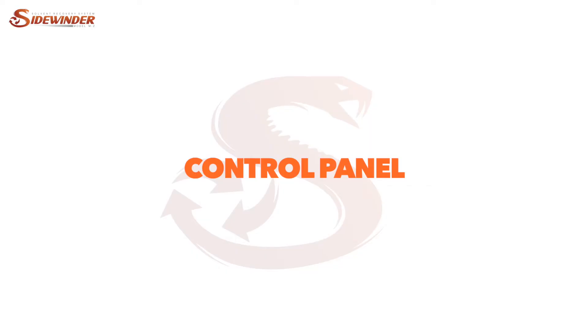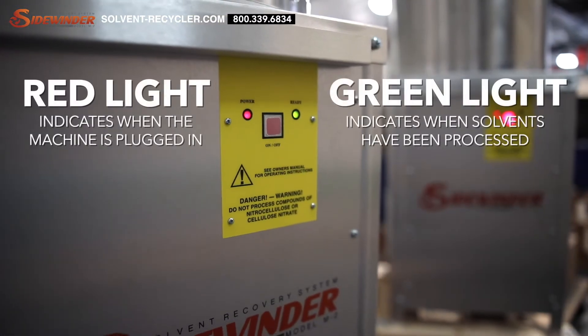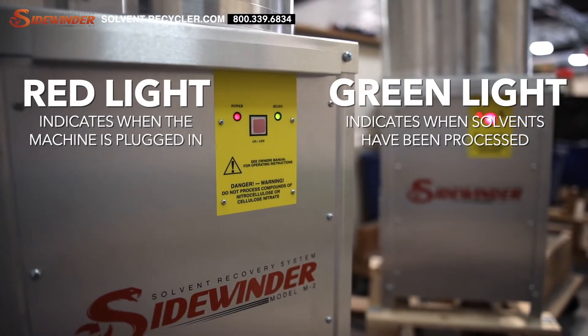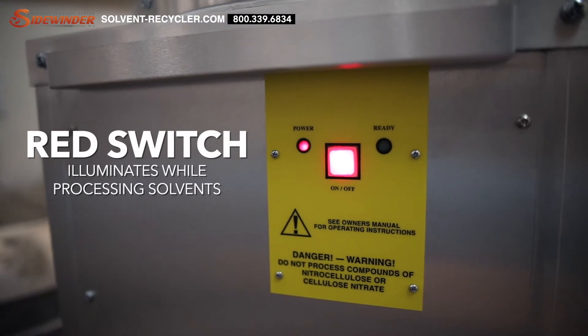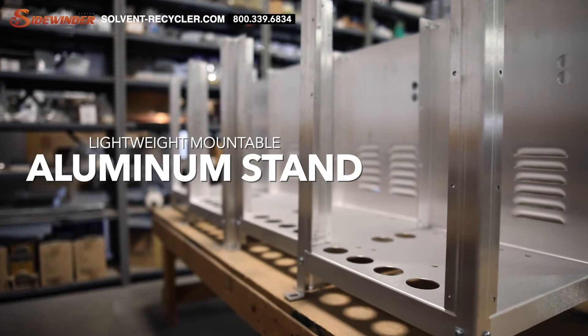Now the control panel, which consists of the on and off button, power light, and ready light. The red light indicates when the machine is plugged in. The green light indicates when solvents have been fully processed and when you can remove the lid and load the next batch. The red switch will be illuminated when the machine is working on processing solvents.